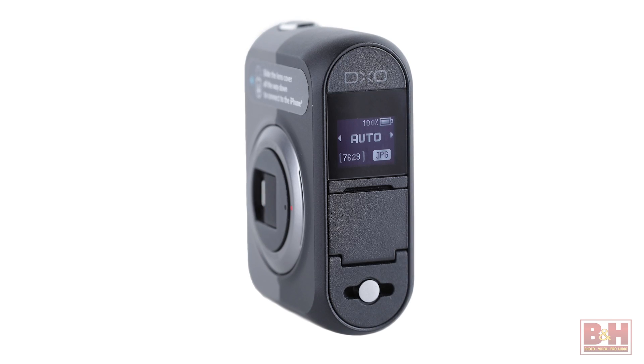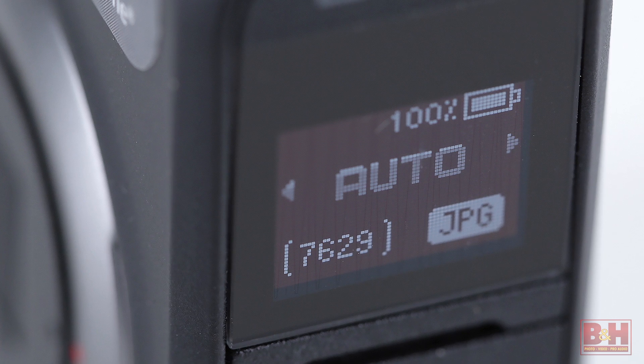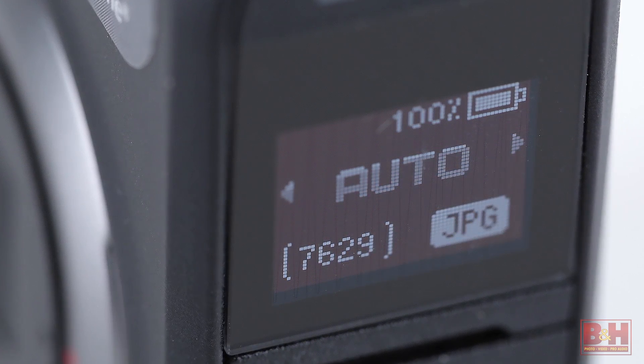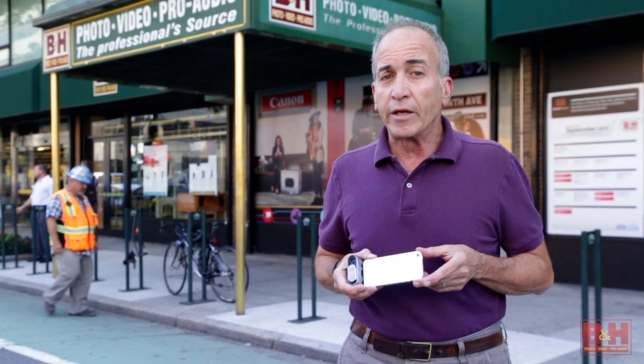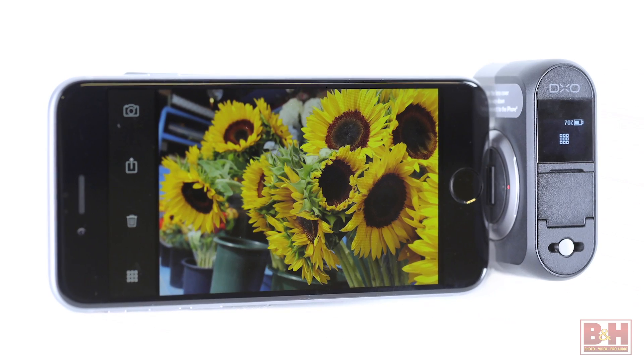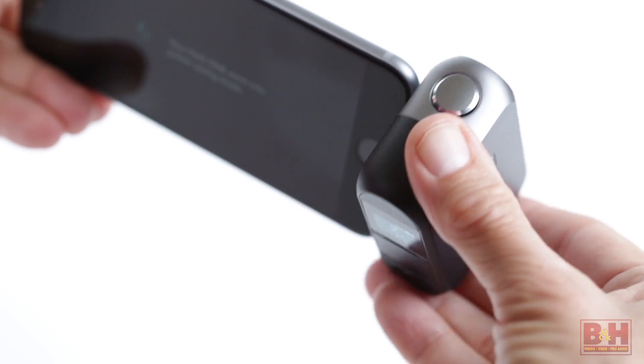A small OLED on the back of the device displays your basic settings, including battery status, which should be good for about 200 exposures. To change exposure, flash, and other camera settings, use the larger screen on your phone or tablet. It's worth noting the connector on the DxO1 allows you to pivot the screen on your device plus or minus 60 degrees for composing stills and video from camera positions other than eye level.